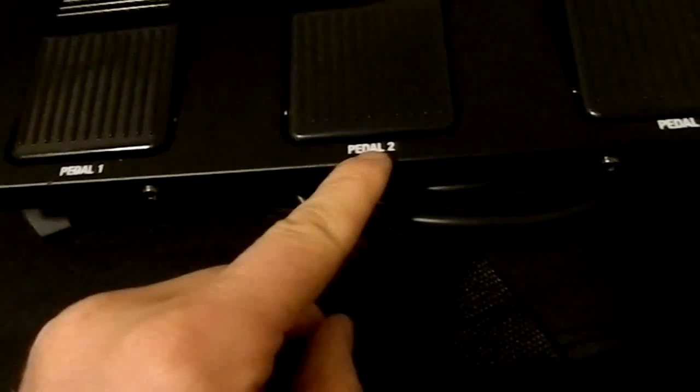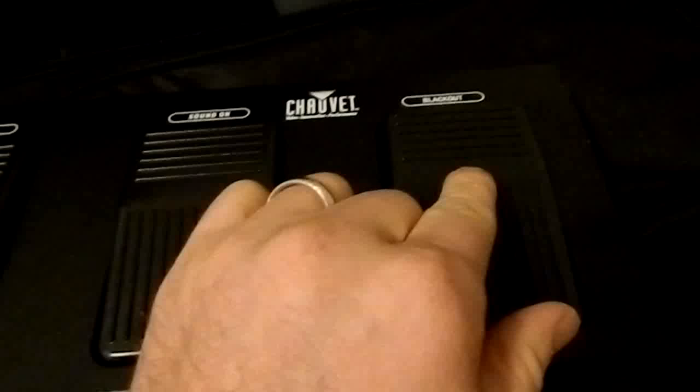It also comes with a remote control. You have pedal one, pedal two, pedal three, preset, sound on, and blackout.